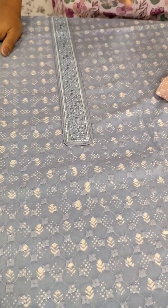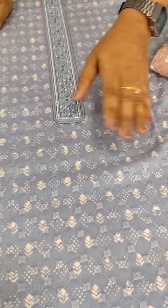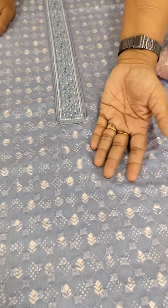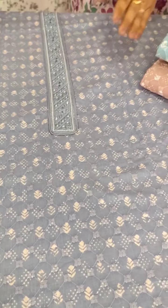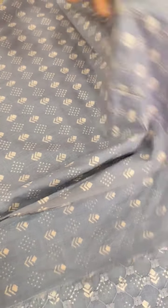We have a nice pattern, a nice print, and a nice embroidery on the front. On the back side, we have a fabric — it is a soft fabric.